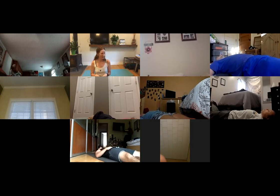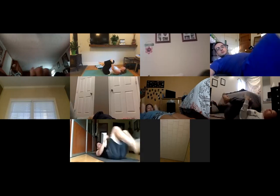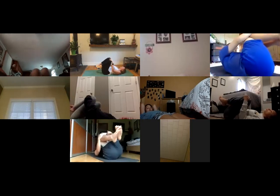Deep breath into the low belly — breathe in, breathe out. One more time: deep breath in, big exhale. If anyone's back feels sore lying down, plant your feet and bend your knees. Then everyone hug your knees into your chest, give yourself a squeeze, and gently rock from side to side.